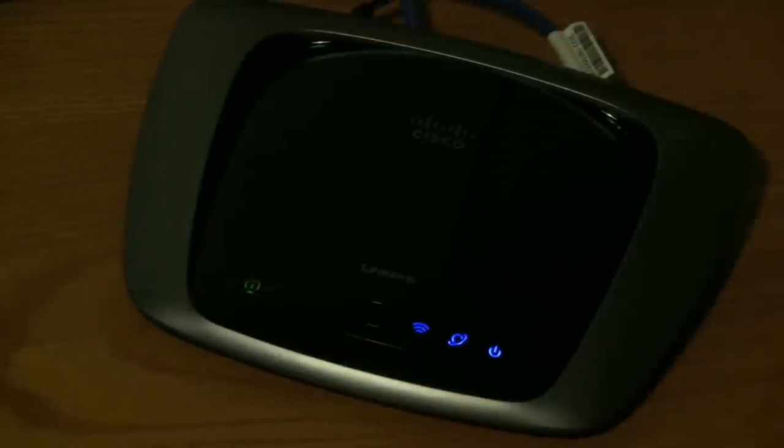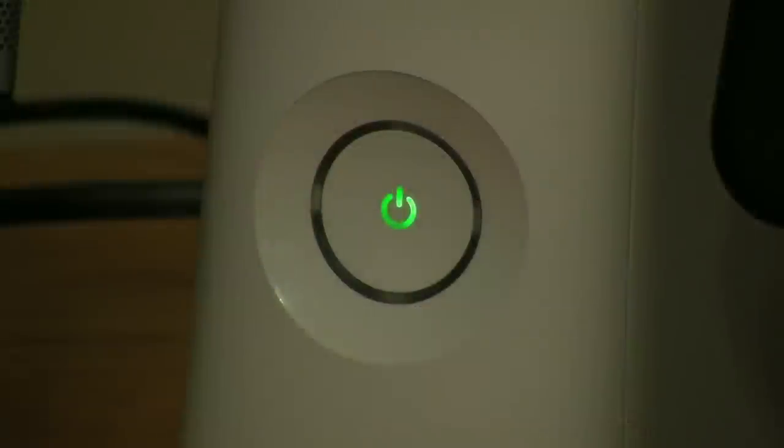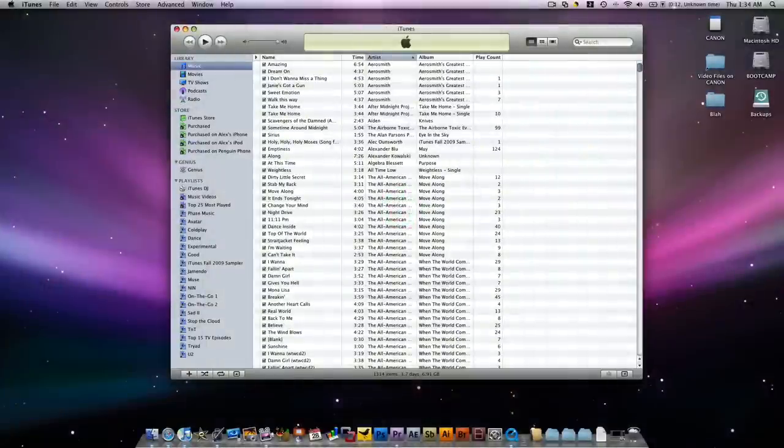The N router, on the other hand, is essentially just a G router on steroids. It's a newer technology that has a stronger signal, faster speeds, and better data transfer rates. This makes it ideal for streaming high definition content, watching videos, playing games online, as well as downloading large files. Between the two, if you were going to buy one today, I'd probably recommend going with the wireless N router.